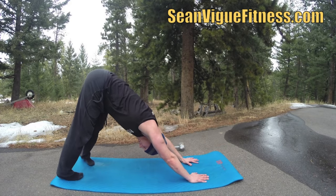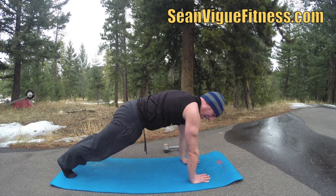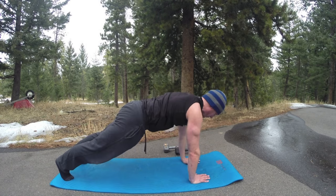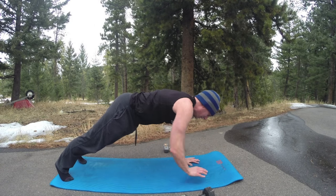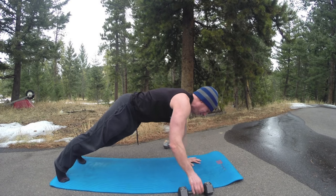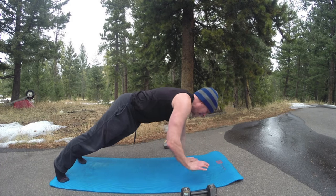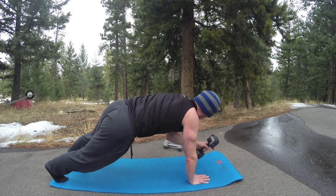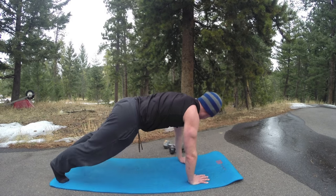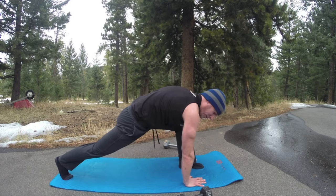Bring it forward to plank position — we did this in the last video. We're going to add a weight to it: ten times, take the dumbbell and bring it across. One, two, three, four, five — five more — six, seven, eight, nine, once more — ten. Now step your left foot forward to extended warrior.